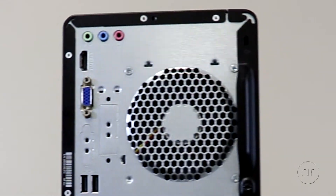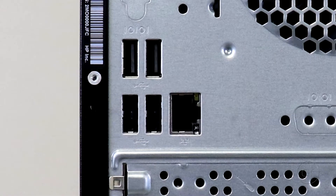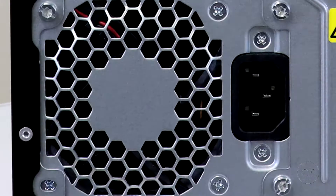On the back, from top to bottom, are your audio jacks, an HDMI 1.4b and VGA port, your case fan, four USB 2 Type-A ports, a gigabit Ethernet port, and at the bottom is your power supply.